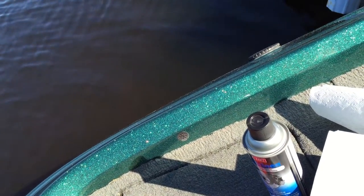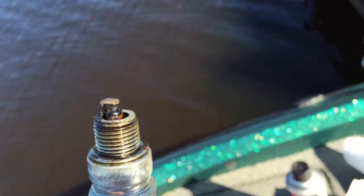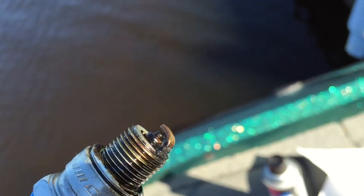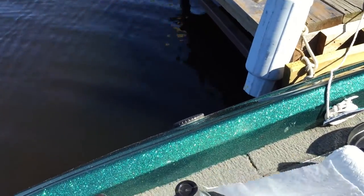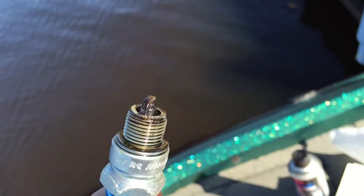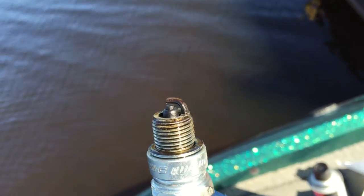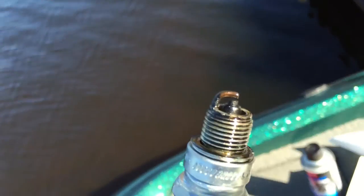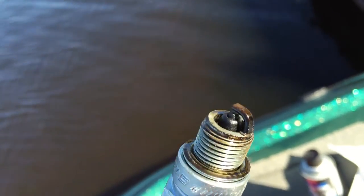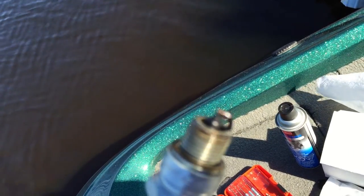We'll move on to cylinder number five. This one here actually has a little bit more crap on it — you can see the skirt on it. And this is spark plug number two. This one here is pretty foul just for one weekend of use, that's just my opinion.